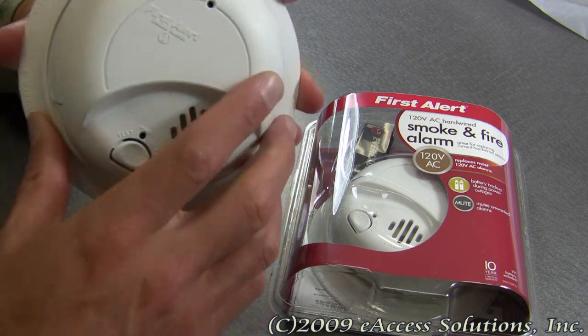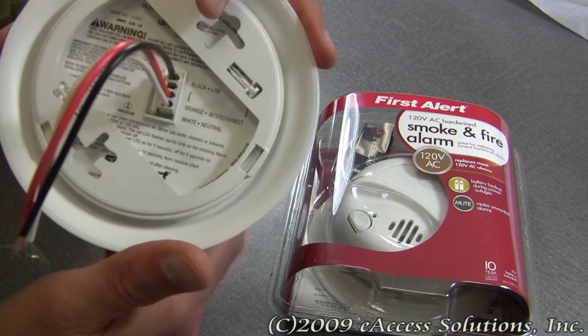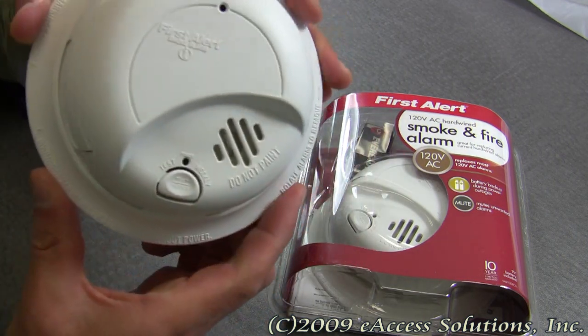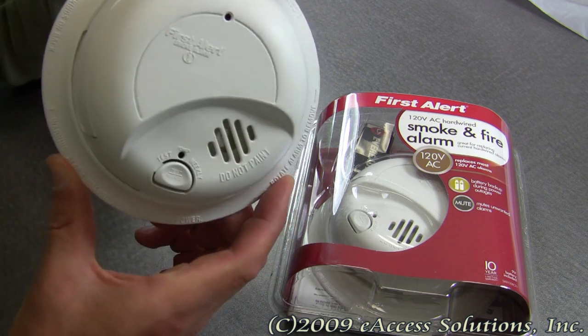This alarm is for hardwired installation, 120 volt AC power. You can interconnect up to 12 other hardwired smoke alarms and 6 additional devices with this as well.